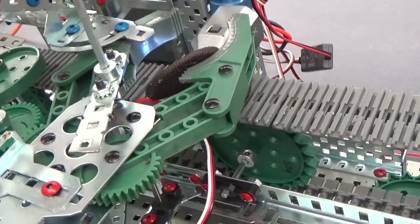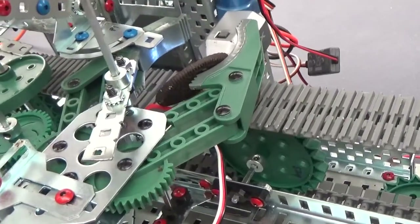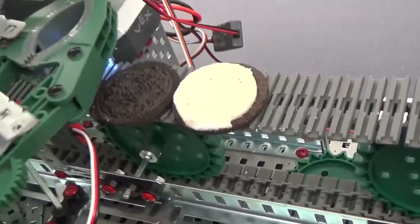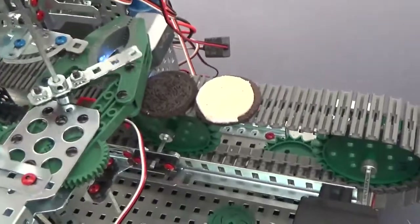The biggest problem we have is the grabber arm. Unless the battery is completely full, this servo is not powerful enough. That works better than the last one. I think they put it right next to it.